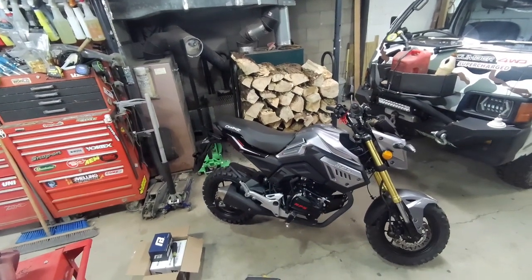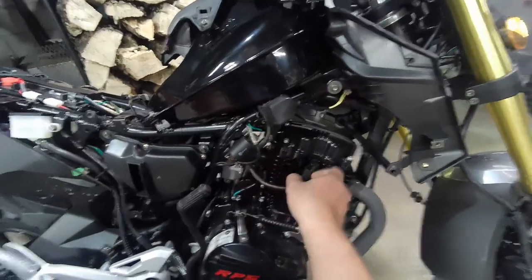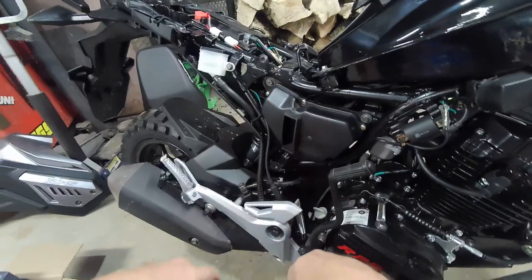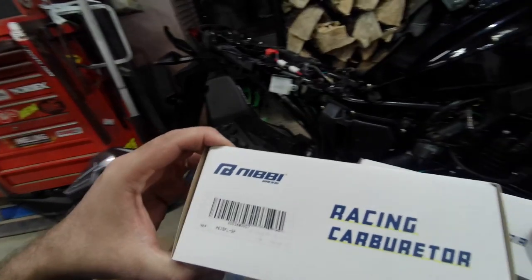Let's get all that plastic off of there. Let's get this coil off of here. Looks like we're going to have to take the airbox off. This one's a 26 millimeter, this one's a 28 millimeter.